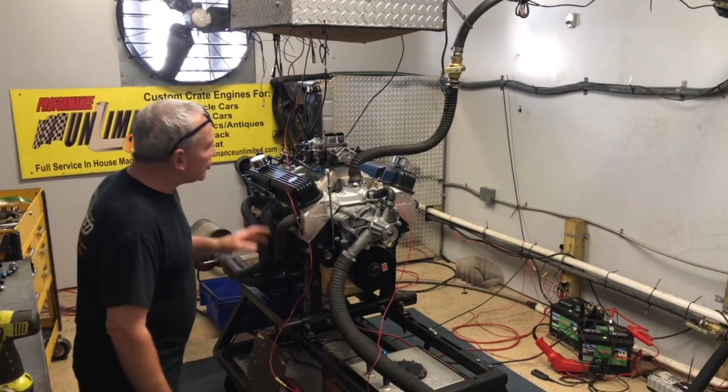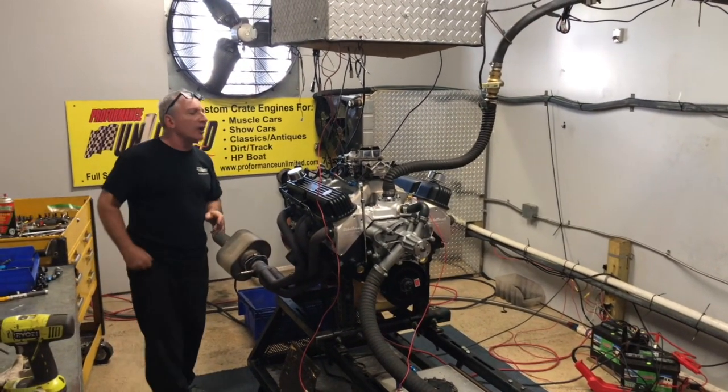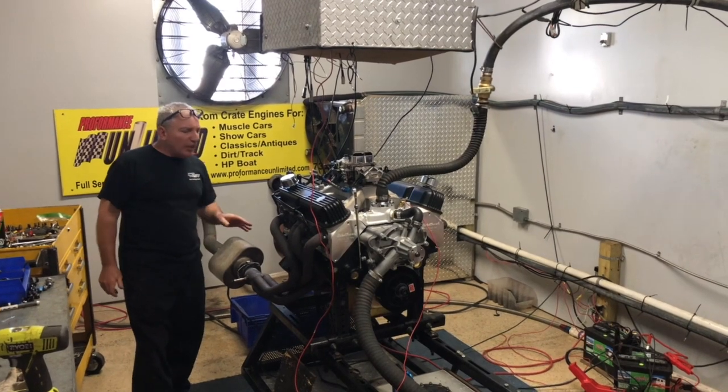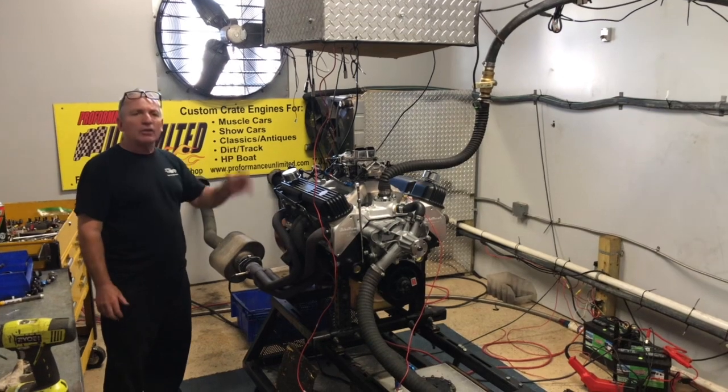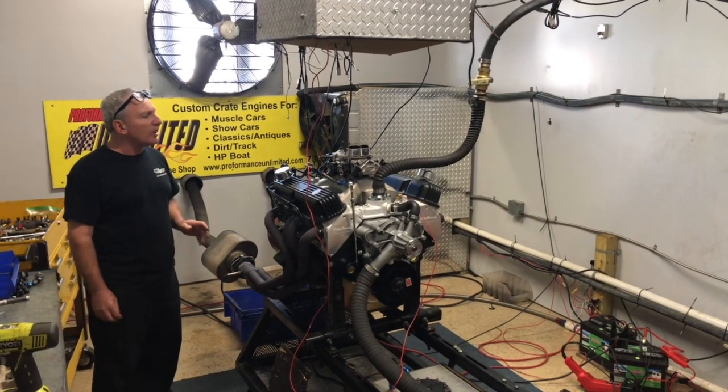These are our Edelbrock heads that we change all the springs on to accommodate our hydraulic roller camshaft. ARP main bolts, ARP head bolts, forged pistons, Eagle crank and brand new connecting rods in this.